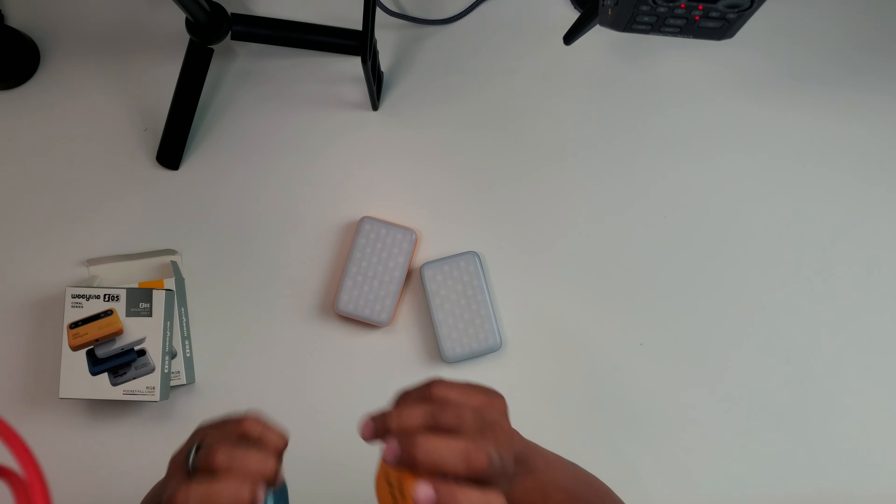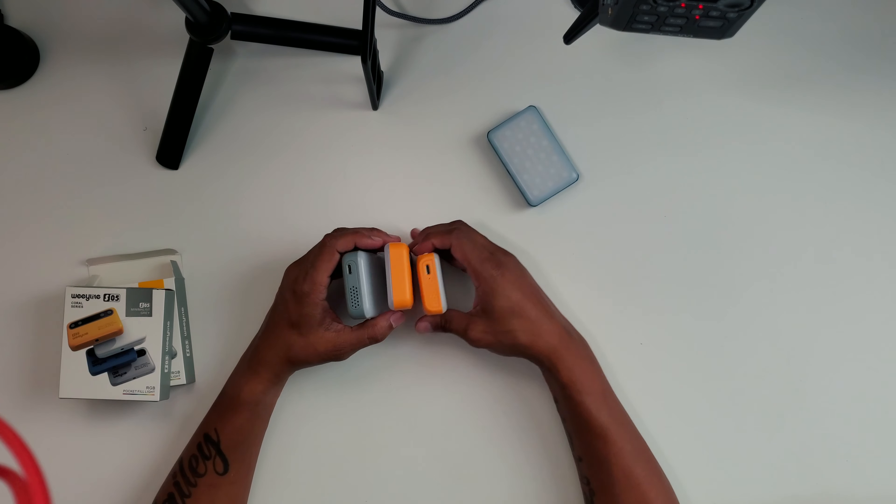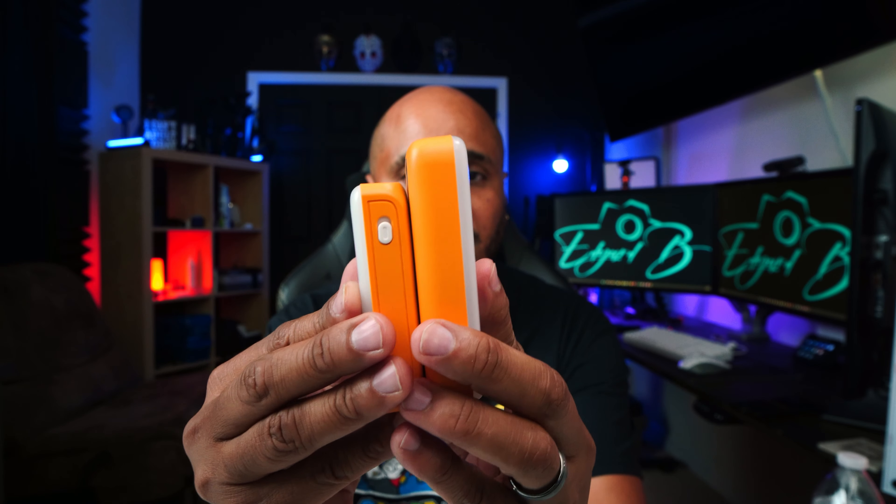I have to say WeLight must be listening, because when they sent me the S03 lights I liked them — they're very very good, very small, very convenient, fits in your pocket. The only issue I had was there's no display, nothing to see, and you could only control it via the app. This new S05 works on the app but also has a full color OLED display. It's a little bit bigger than the S03, just a little, as you can see, and they come in different colors.